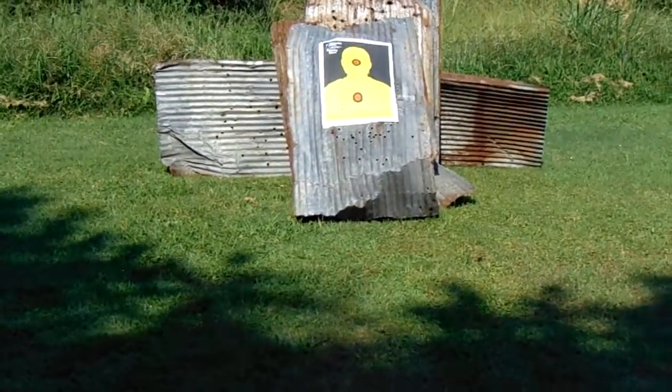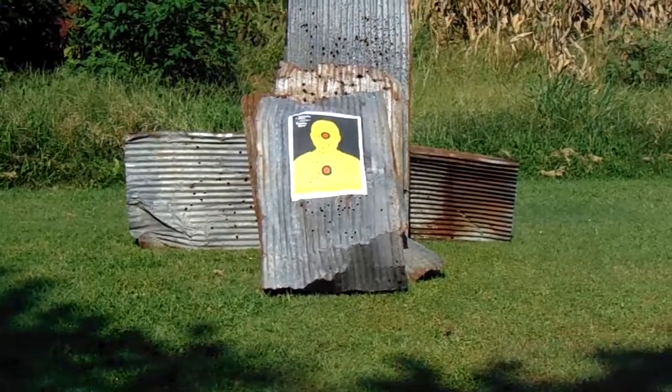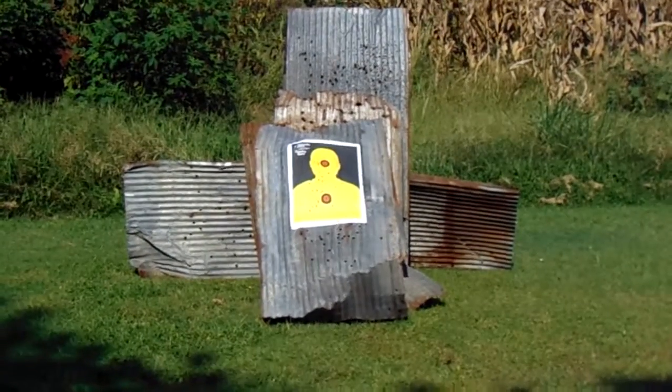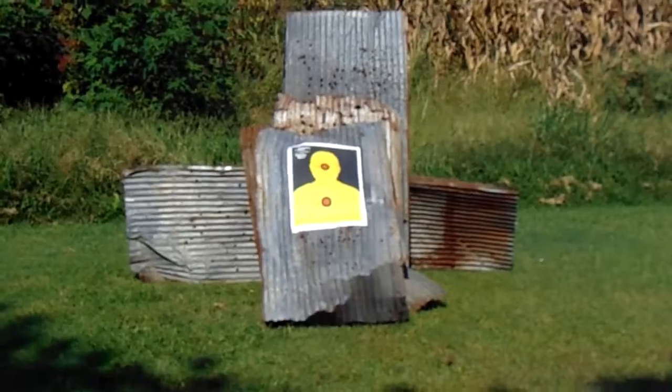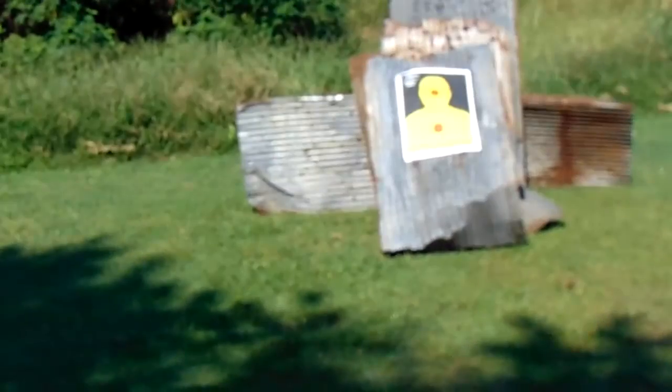I'm gonna stop recording, go back up there and take a picture, then go get another target and tape over this one. It is — oh geez, I forgot — I don't know if I have my phone with me. My computer, slides, phone... yeah, I do. It is August 19th, 2017. It is 9:36 AM. It is a Saturday.